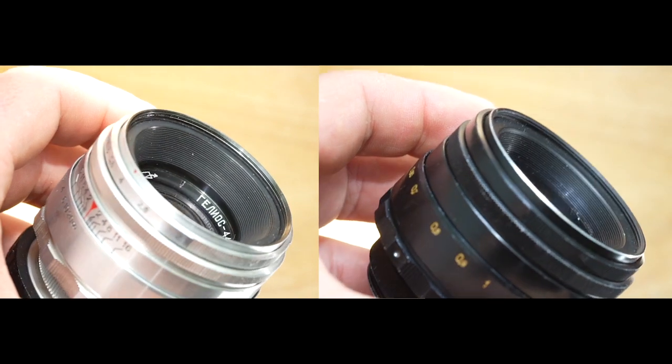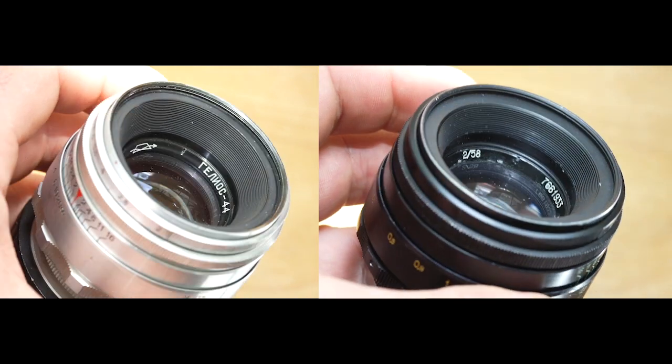Both of these lenses accept a 48mm filter on the front. When shooting completely open at f2 close to your subject, the background is beautiful with a buttery soft bokeh. The original Helios 44 gives you the most amazing swirly effect, and I find that standing about eight feet away from your subject gives you the right distance to get the perfect swirl effect.